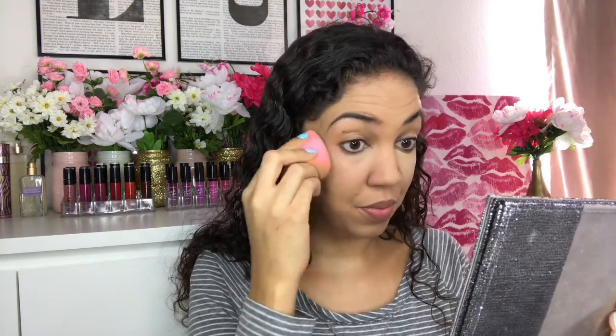I really am enjoying this foundation — definite A+ for me. Next, I have their Photofocus Concealer in shade Light Medium Beige. Wet n' Wild has quite a few concealers, and so far this one is my favorite. I applied it only under my eyes and blended it out with my beauty blender. One thing I noticed is that it dries very quickly — so I do one eye at a time. I'd recommend doing just one area of your face at a time because this dries very quickly.